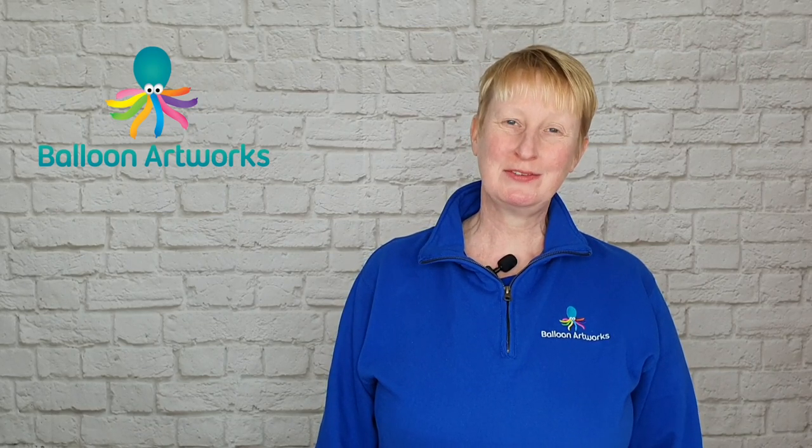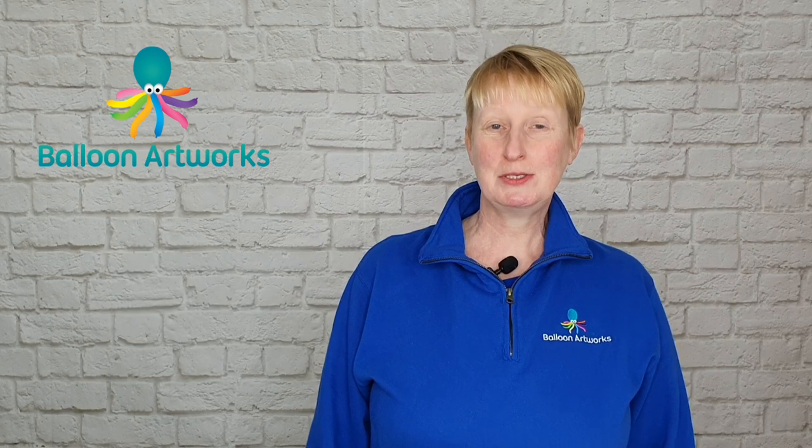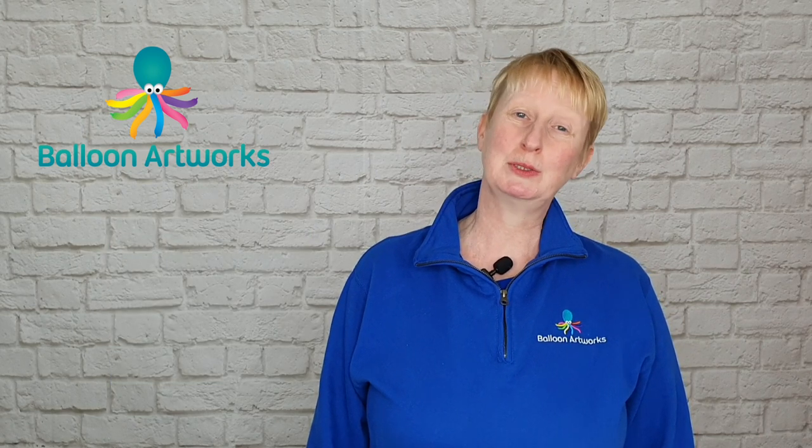Welcome to my Balloon Twisting for Beginners series where I teach you how to twist balloons like a pro. Hi, I'm Melanie from Balloon Artworks in Derbyshire in the UK. Today I'm going to show you how to make a palm tree, and as part of this design I'm going to be showing you how to spiral balloons together.